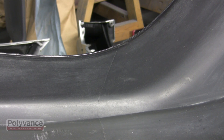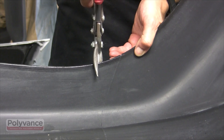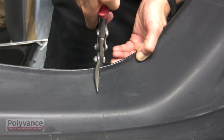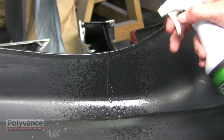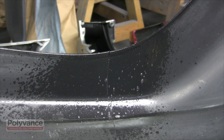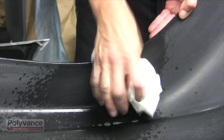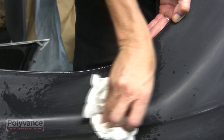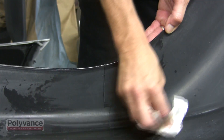Now it's time to apply your skills to repairing an actual tear to the edge of the bumper. Again, we recommend that you practice this on a scrap bumper — just cut it with some tin snips. Clean the bumper with soap and water first and let it dry. Then use plastic cleaner to remove any oil-based contamination. Spray a heavy wet coat, then wipe dry with a clean paper towel.